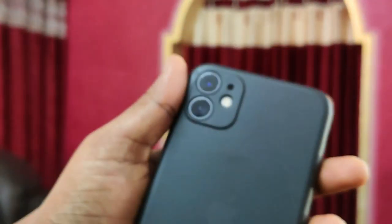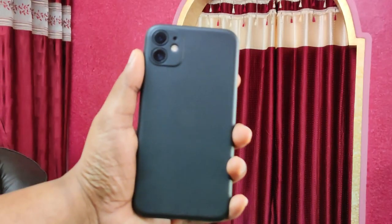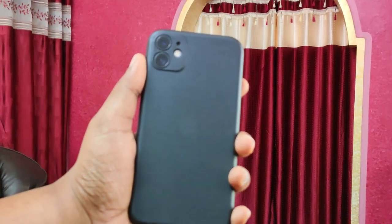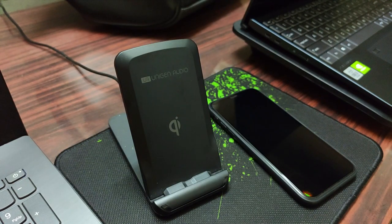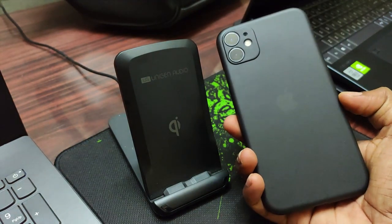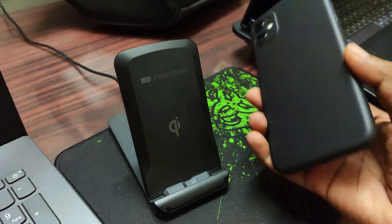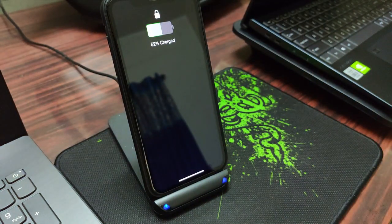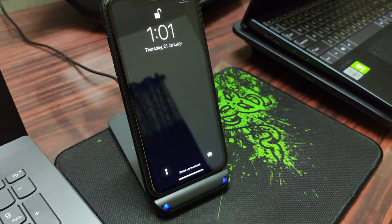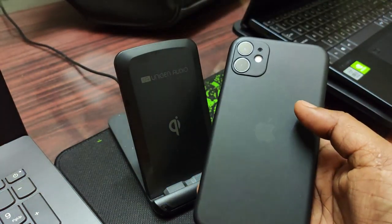Let us check if this case supports wireless charging. Here is my wireless charger with my iPhone next to it. I will place the phone on the charger with the case on — and yes, as you can see, it is charging my iPhone wirelessly.